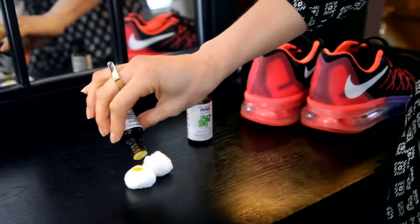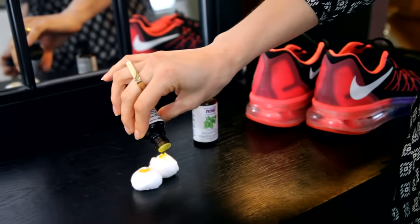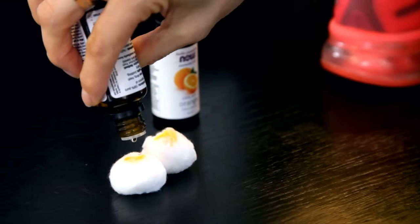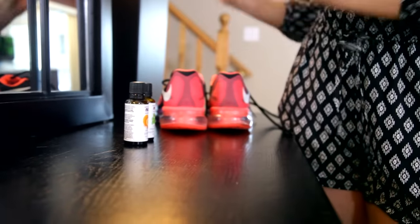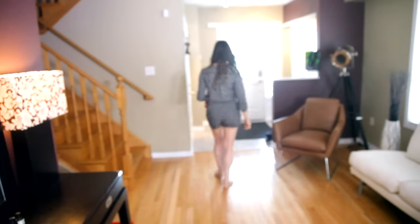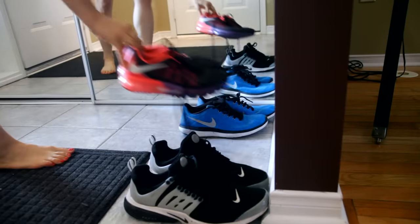If you have stinky shoes, don't be embarrassed — it's part of the human condition. There's a great way to get rid of that shoe stank. Take a couple of cotton balls and your favorite essential oil, or mix a couple of favorites together, and dash about 10 to 15 drops onto each cotton ball. Place them in the shoes and leave them overnight. When you take the cotton balls out in the morning, your shoes will smell like essential oils and not like cheese.